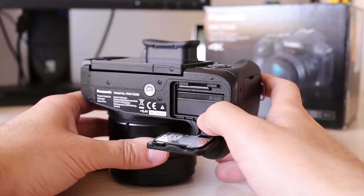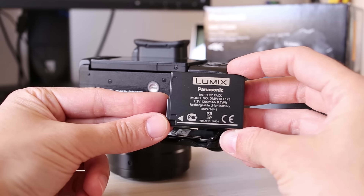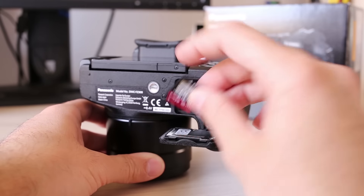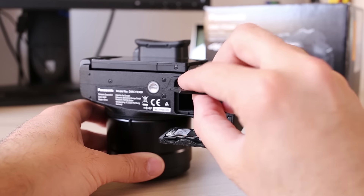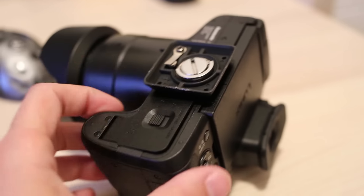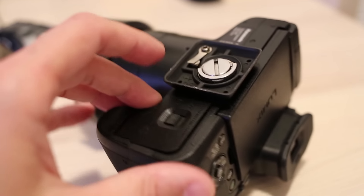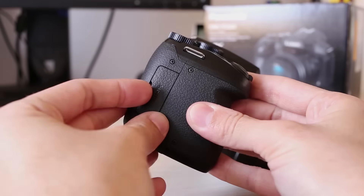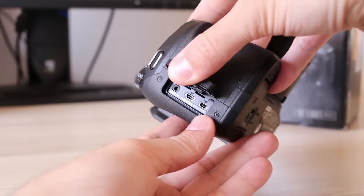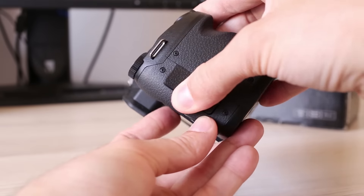The battery is a lithium unit capable of around 350–400 shots from a single charge, taking around 2.5 hours to fully recharge in the supplied external charger. The FZ300 records on SD memory cards — I recommend getting a large and fast card to use 4K video. One detail I did not like is the position of the tripod mount, which is too close to the battery and memory card compartment, making battery or card replacement impossible without removing the tripod plate. On the right side there are a 2.5mm input for a wired remote, Micro HDMI output, and a USB connector which is not standard — a special cable is included, but if you lose it, it might be hard to buy again.